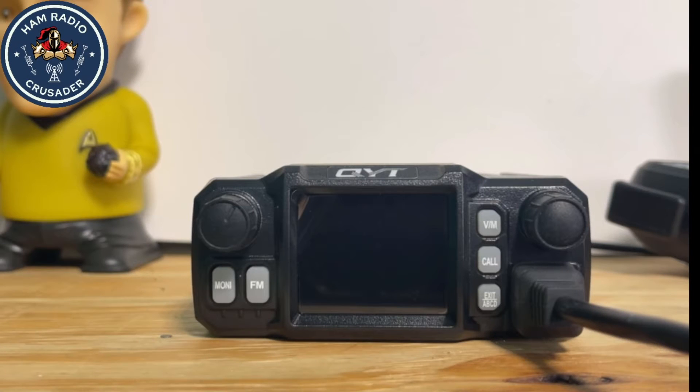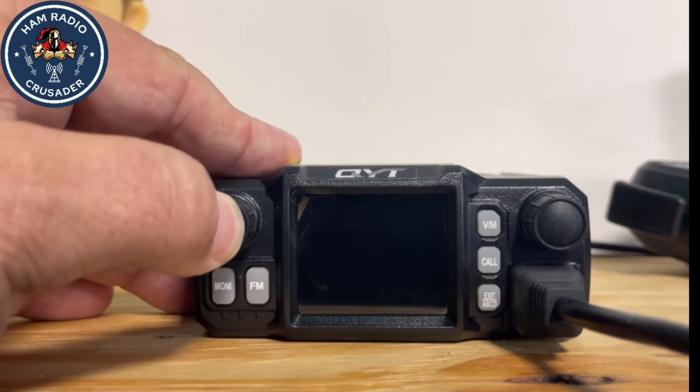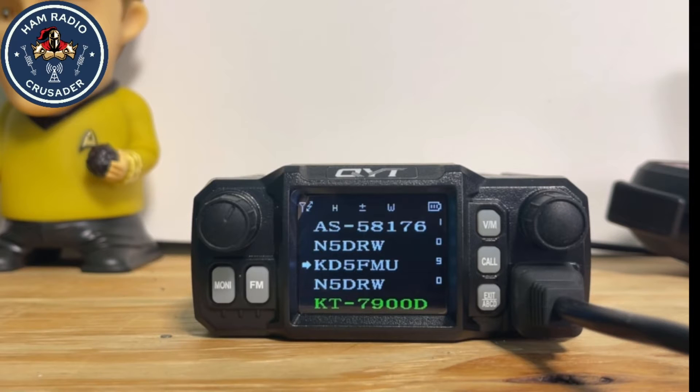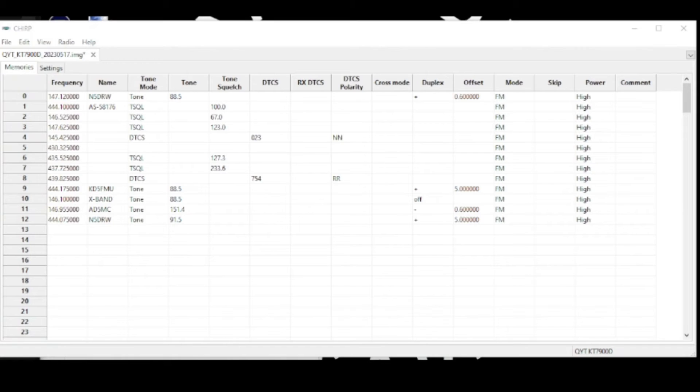Once the radio reads, it turns itself off — normally you'd think it would reboot, but no, it turns itself off and you have to reach back over and turn it back on. Not a problem. Here on the screen you can see the programming information that we have in there now, so let's go ahead and plug in something for test purposes.